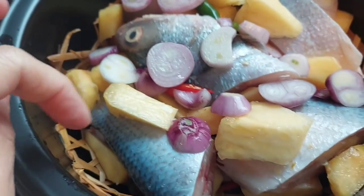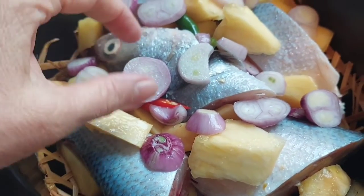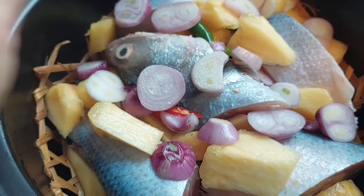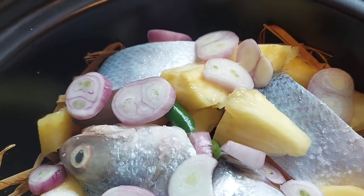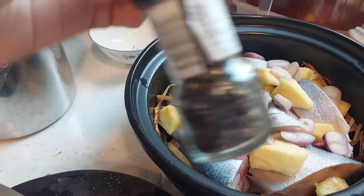I'll add pineapple, chili, onion, and garlic, then vinegar and salt. And now we're going to add black pepper.